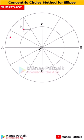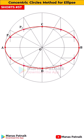Horizontal from inner and vertical from outer — you are going to be getting the points on the ellipse. When you join all of them in proper sequence, what you have is a beautiful ellipse.